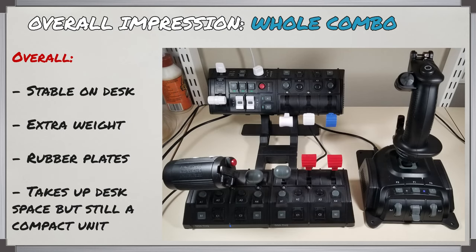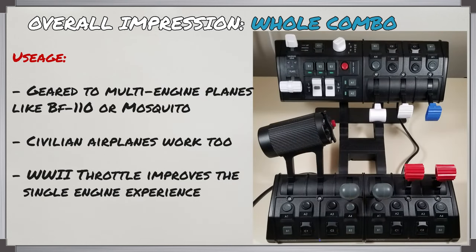My overall impression of the system is pretty good. It's nice and stable on the desk thanks to its weight along with rubber plates on the bottom that add friction to keep it in place. Regarding size, it is a bigger unit taking up more desk space, but the added vertical component helps it feel a bit more compact while keeping the top half quickly accessible. After using this for a while, this larger setup is definitely geared more towards multi-engine flying. You'll feel at home if you're flying combat aircraft such as a BF-110, Mosquito, or civilian airplanes in Microsoft Flight Simulator or X-Plane. Adding the WW2 throttle lets you focus on single engine if that's your preference.